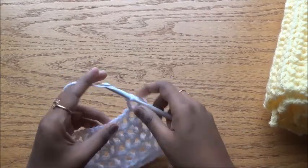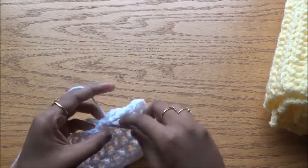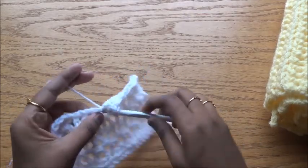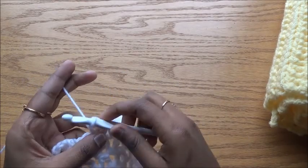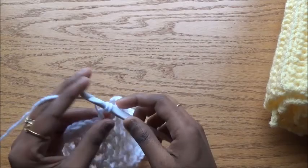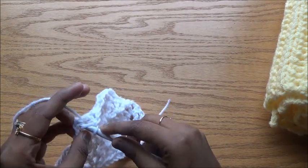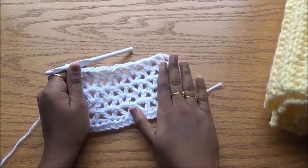Double crochet, chain one, double crochet — double crochet, chain one, double crochet — double crochet, chain one, double crochet — double crochet, chain one, double crochet. And finally, in the top chain of chain three, the last double crochet. This is a simple V stitch row; I have done one, two, three, four, five V stitches.